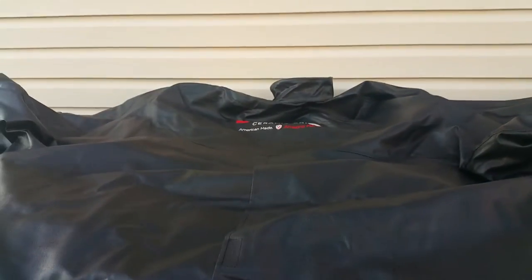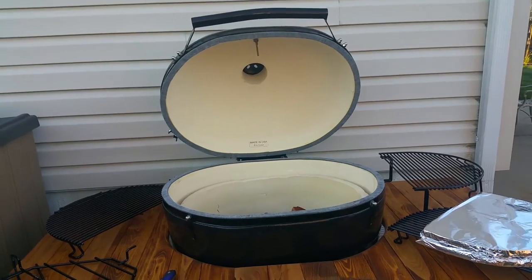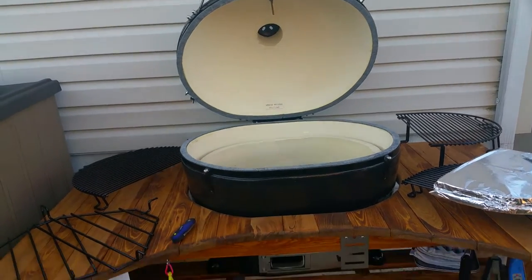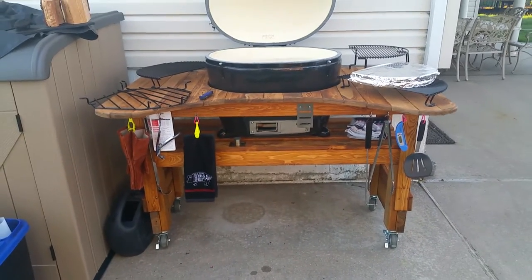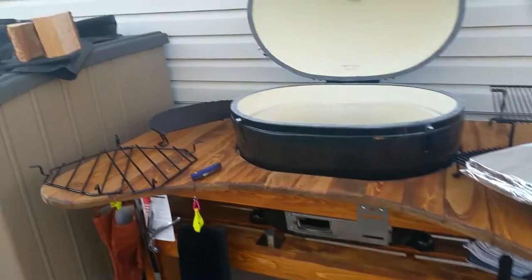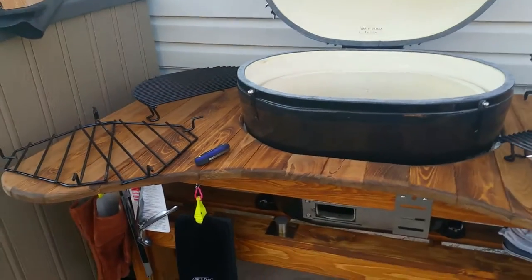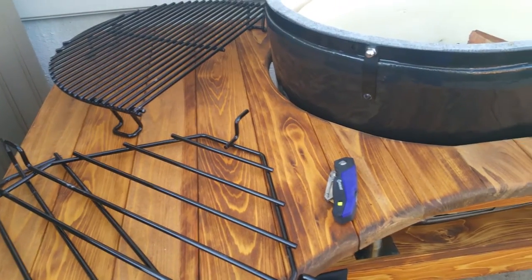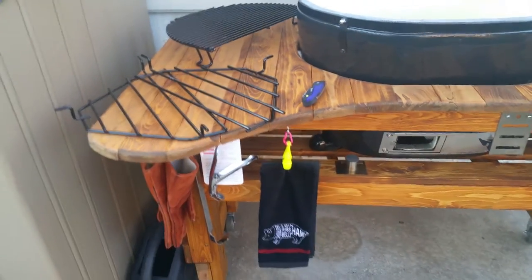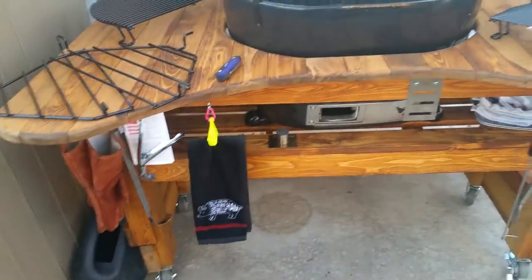Good morning everyone. Just got my Primo XL Oval, had it for about three weeks, and it's gonna be my first cook. As you can see, got the cypress table. I didn't go for the teak because it was just double the price, but this is just as good, especially with the cover. I did stain it teak, which looks exactly the same.